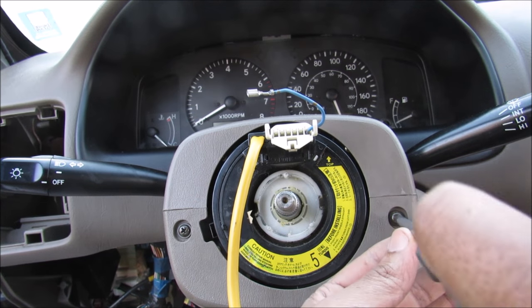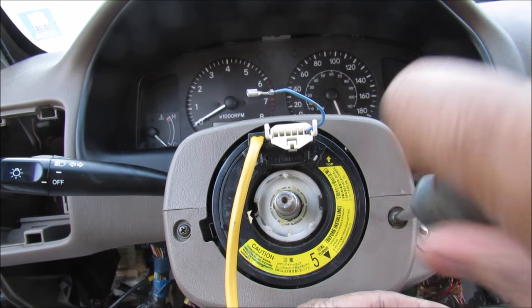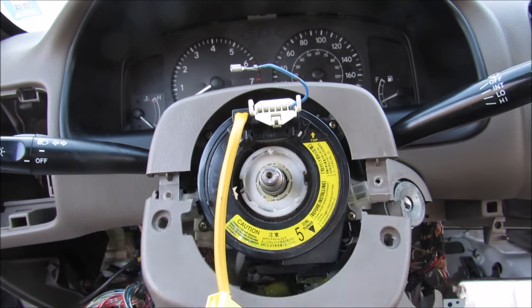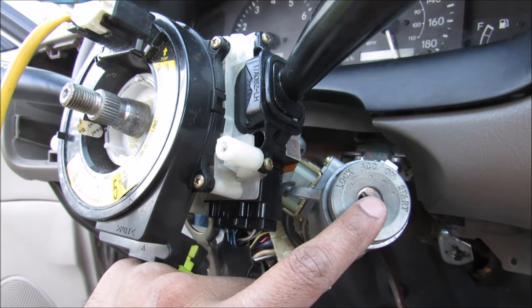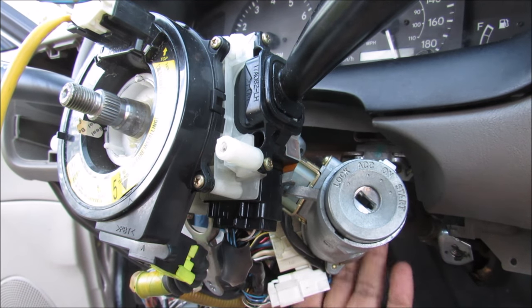There we go. Now I can proceed to removing those two hidden screws that were behind the steering wheel, and now I can remove the cover from the bottom and from the top. With the cover removed, this is your ignition lock right here and the switch for it is just behind here.